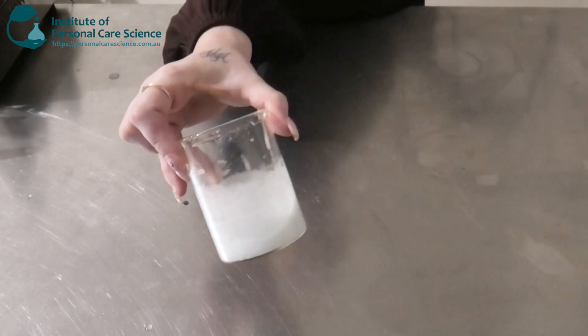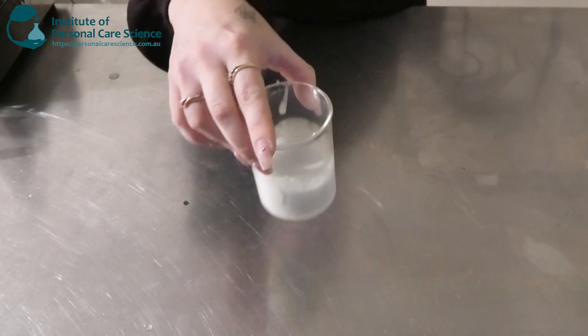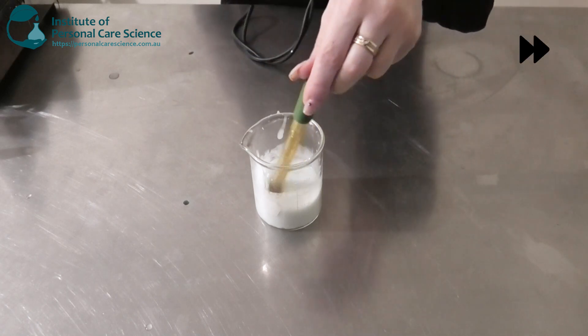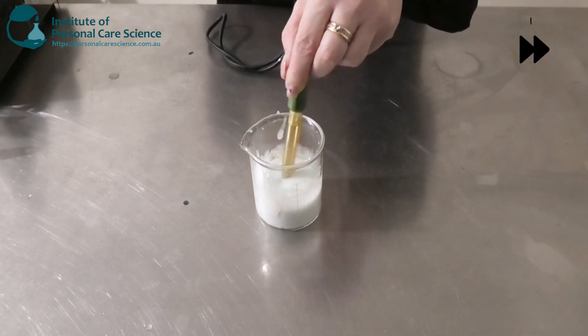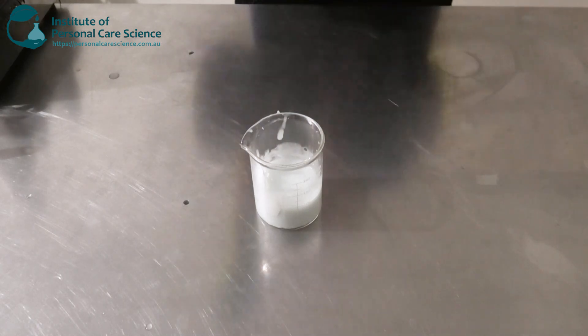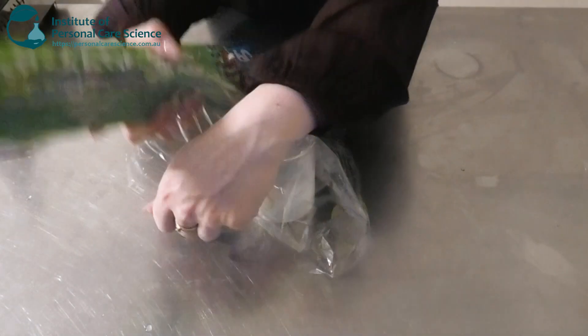This is what our emulsion is looking like now — nice and stable with good viscosity. We're just going to check and adjust the final pH, and then as always we're going to cover it and leave it to sit until the next day.